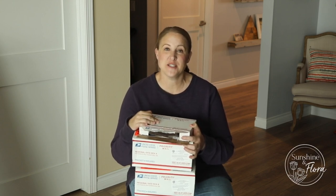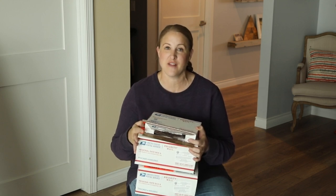Hi again, it's Christina from Sunshine and Flora. In this video, I want to do a Dahlia unboxing for you guys. Recently, I have been receiving boxes of all of the new Dahlia tuber varieties that I ordered for this year to use in my flower garden.